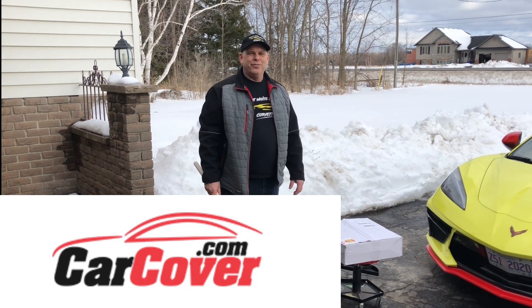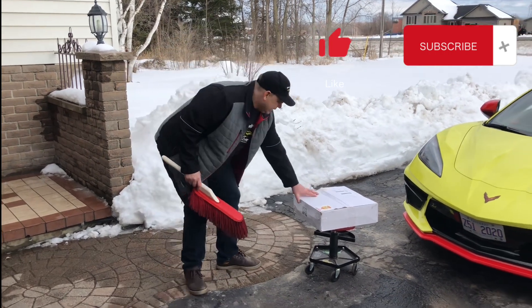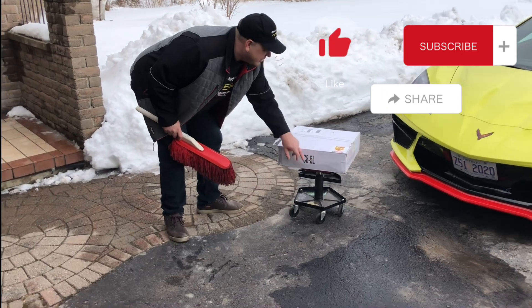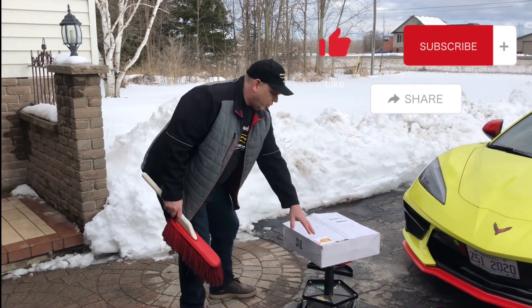Welcome back to Great White North Corvette. Today we will be reviewing the car cover from carcover.com. As you can see, this one's made for the C8, and it's the 5L series, which is five layers of material inside the cover, and it's a gold shield.